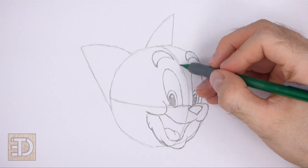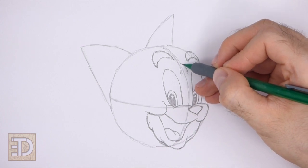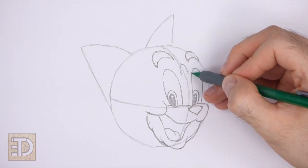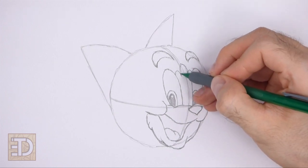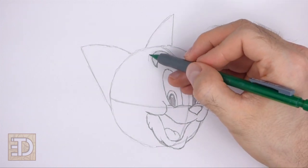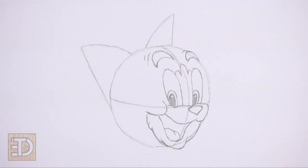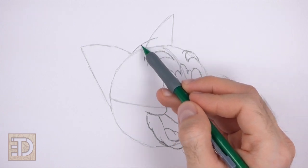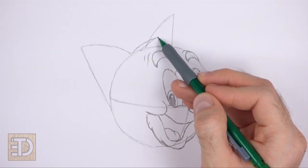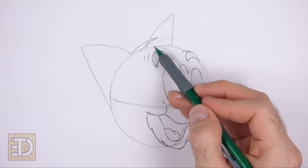Between the eyes at the top, draw three small arcs for fur — make the arc in the middle bigger than the arcs on the sides. Add a few short curved lines above the eyebrows for wrinkles. On top of the head, draw a couple of thin pointy shapes for clumps of fur, made up of sloping curved lines.